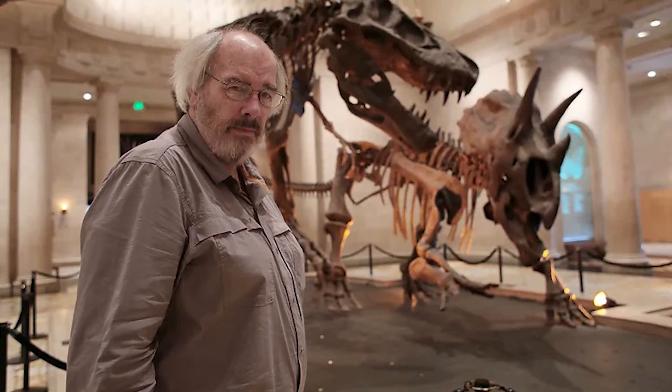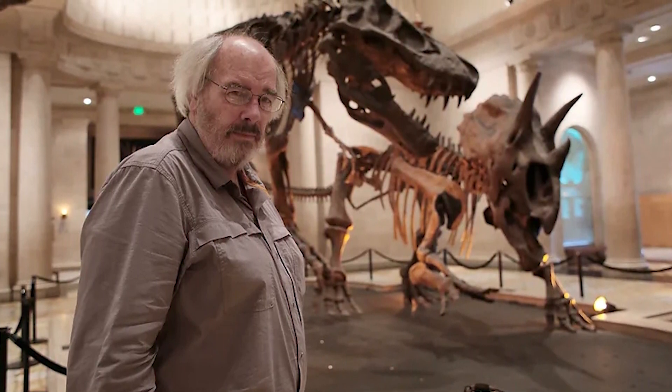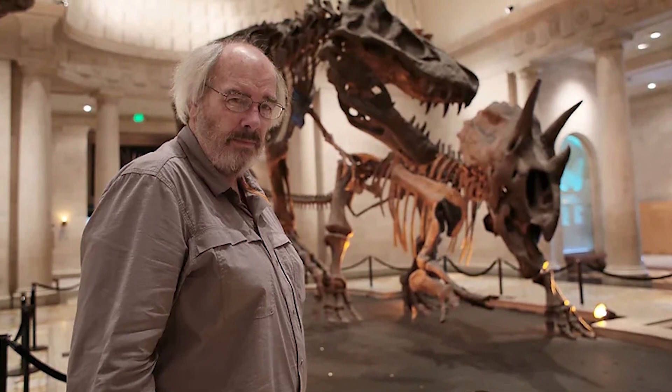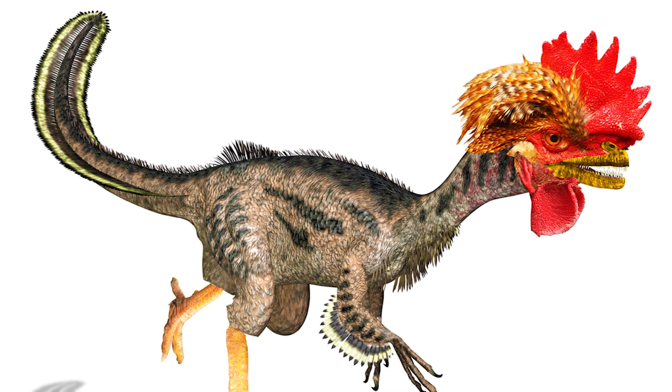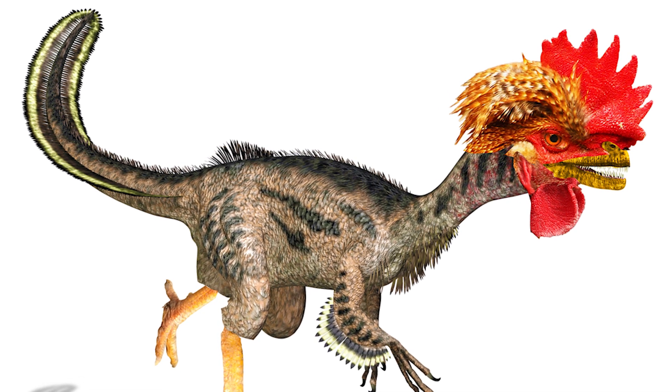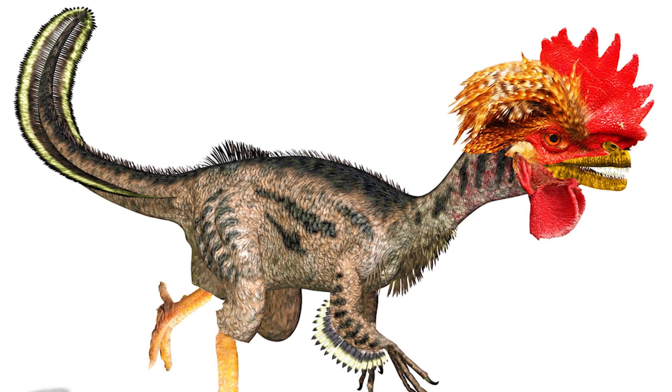What do you think about the chickenosaurus? Would you own one as a pet? Thank you for watching Dinosaur Discovery. We'll be back next week looking at the wonderful world of our prehistoric past.